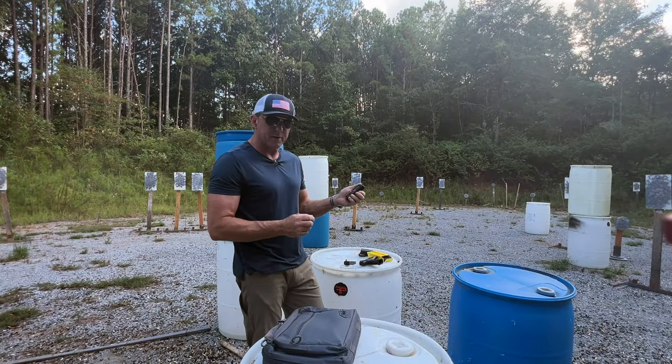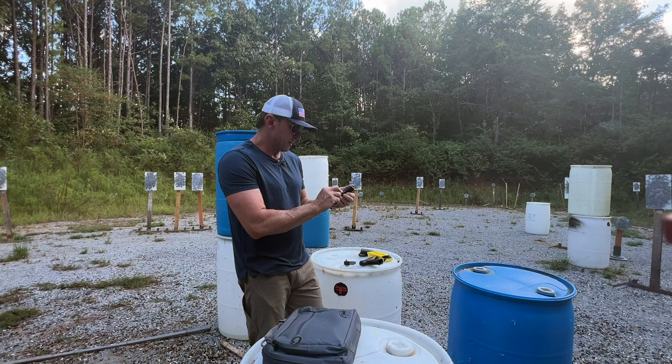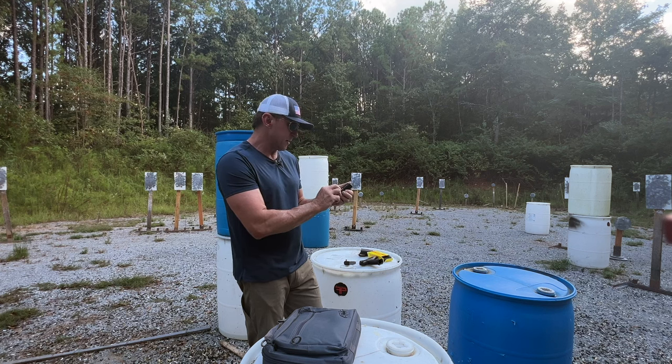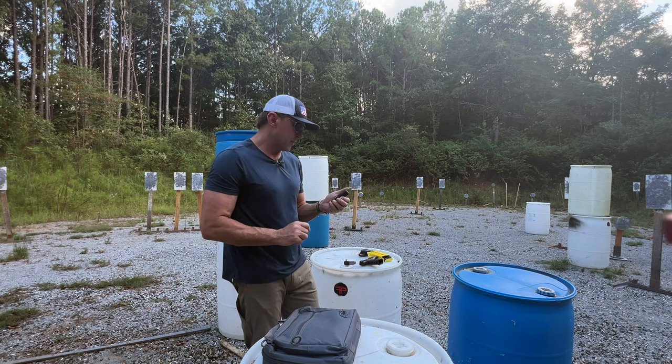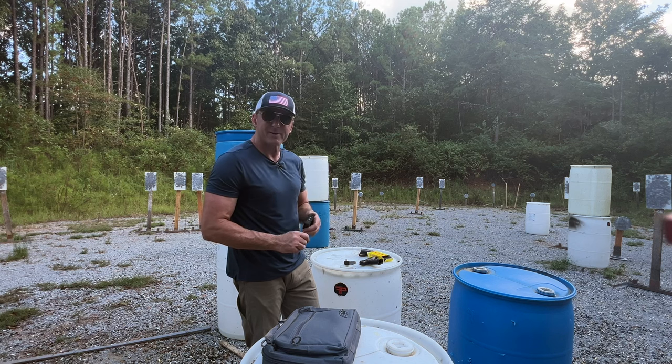Three seconds on the dot. 0.68 for the first shot, 0.21 split, 0.47 transition with a 0.39 split, a 0.39 transition, a 0.38 split, and 0.48 transition at the round plate. We're kind of wild — usually don't end up on even numbers like that.